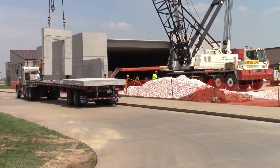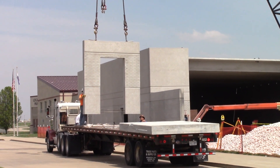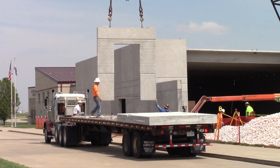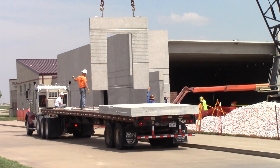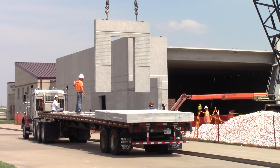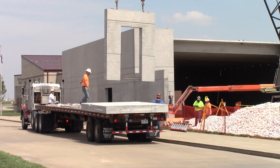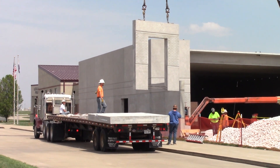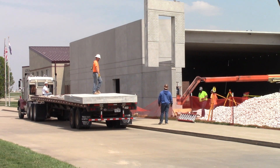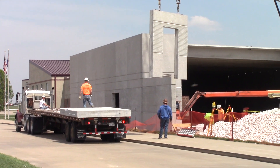Ain't that something? He's going to set it in place. Alright, I almost stopped it here.